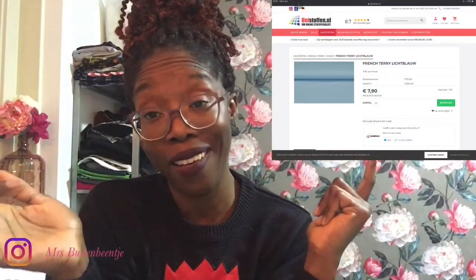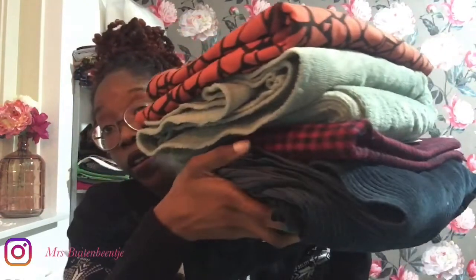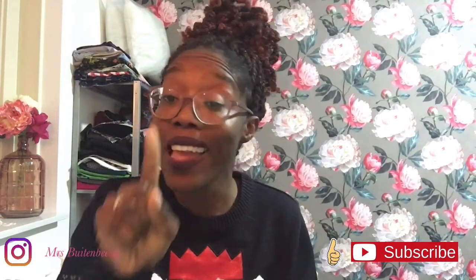For the last fabric, which is one I haven't bought just yet, I was thinking about buying it at unistoffen.no — there's also a link in the description box. You can find all of these, except the remnants which is the fuchsia black one, in the description box. As always, I enjoy making this video and I hope you enjoy watching. Don't be afraid to comment down below if you have any questions or just want to say hey, and have a great, great day!